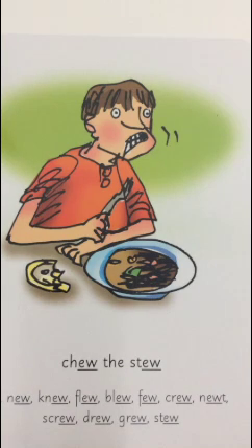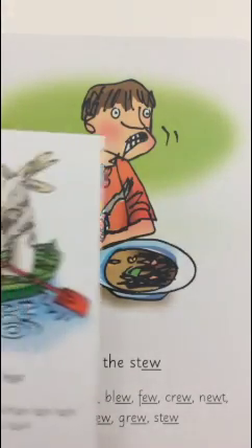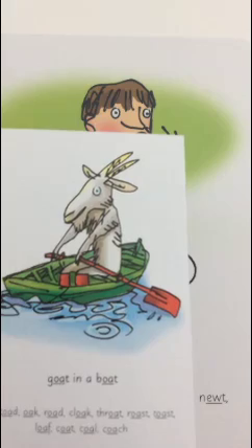Good morning everyone. Do you remember the sound we have learnt yesterday? It was 'oo' - got in a boat.